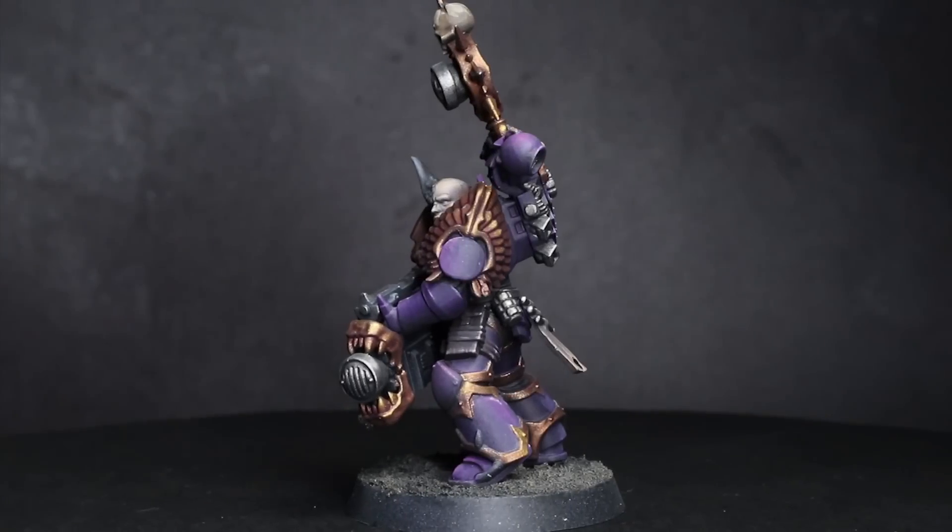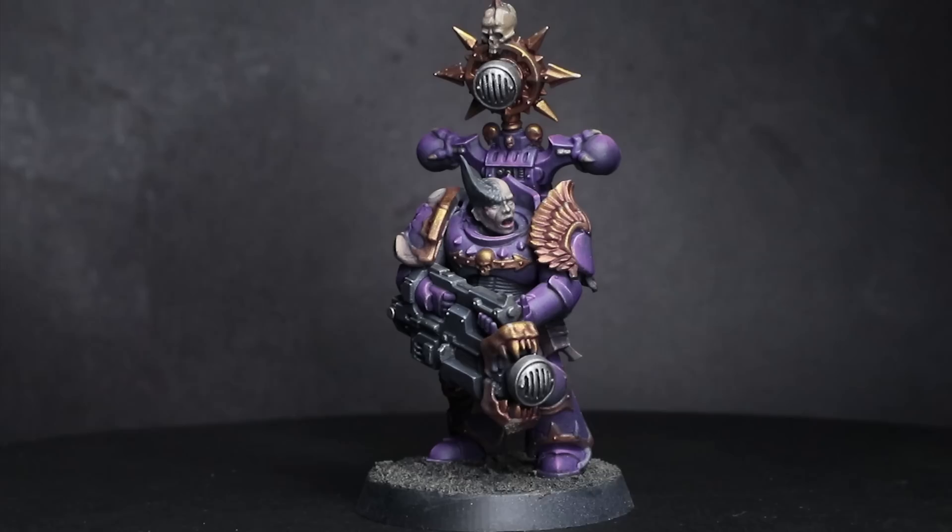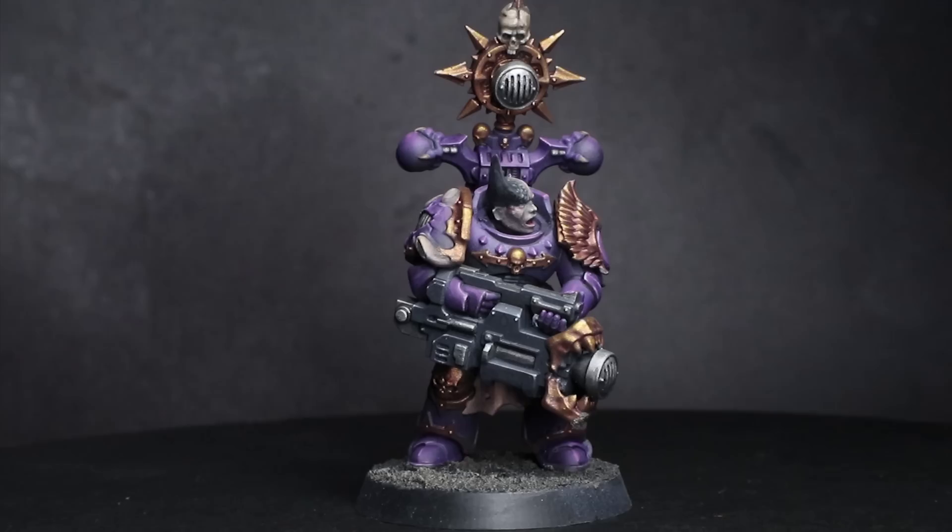What do you get if you mix a copy of Fifty Shades of Grey, a Kiss album and a Howl Razor DVD? That's right, the Emperor's Children. In this video I'll be showing you 5 techniques that you can use to convert your regular old Chaos Space Marines into the Dark God's most fabulous servants.